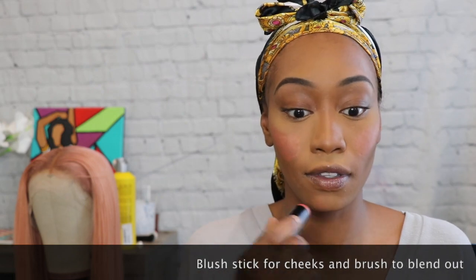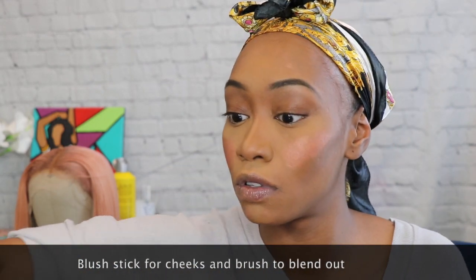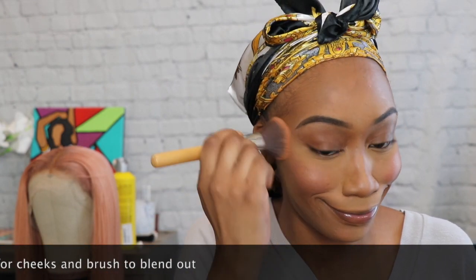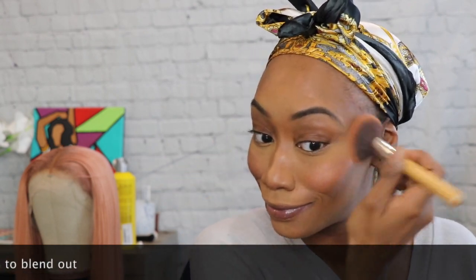Get that on your chin — do the little Mufasa, get that on your head. Kind of mark Simba here. You gotta do that little joker smile and rub that in with different brushes — you gotta use different brushes. Just gotta keep rubbing, don't stop.